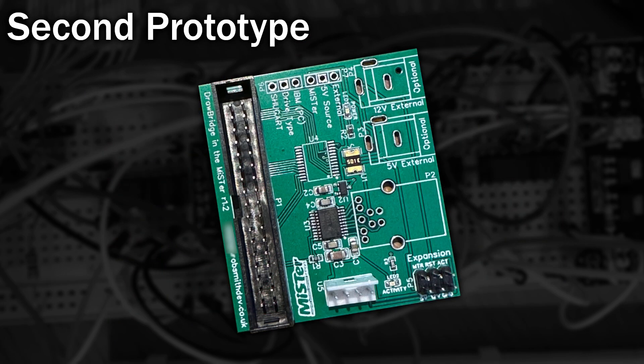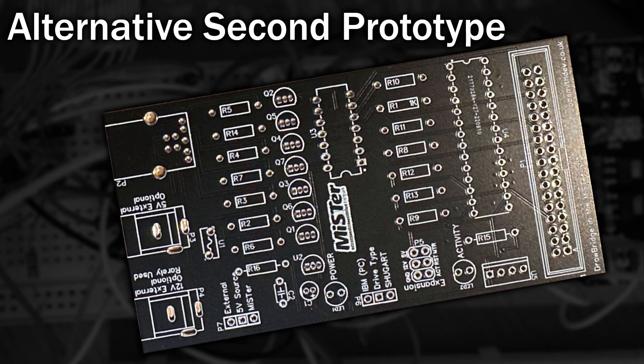This version had the previous design fixed so I didn't need that bodge wire anymore. But when I tried to order it, chip U4 was unavailable. Not to worry, I could buy them locally, or so I thought. By the time they arrived I couldn't get that chip anywhere, so I designed a version using through-hole components.